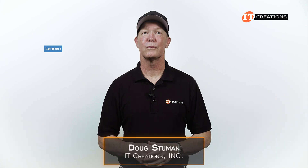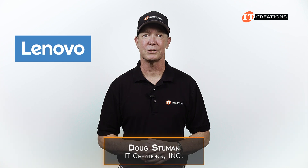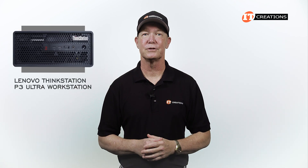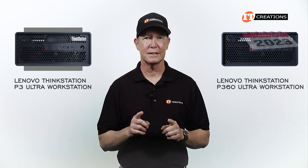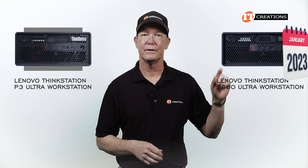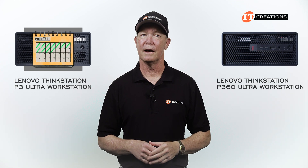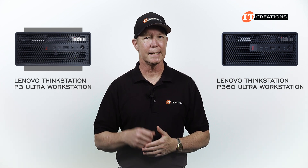Hi there, Doug Stumlin with IT Creations, with one of Lenovo's compact workstations that still delivers some considerable punch: the Lenovo ThinkStation P3 Ultra. It has the same case dimensions as its predecessor, the P360 Ultra workstation, which I reviewed in January of 2023 — you can see that video here. Just a few short months after that review, the P3 Ultra was announced. Yeah, this review might be just a tad late.